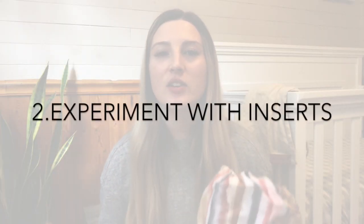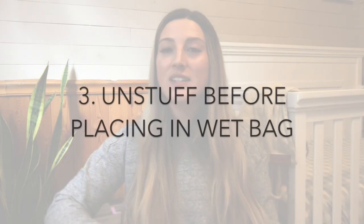Next is to experiment with inserts — experiment with using the pocket, layering on top, using the dual method, and just see what works best for you and your baby. My third tip is to unstuff the diaper before you pop it into your wet bag if you are using that pocket style. I find that doing this just makes your life easier when you go to wash because you are able to just shake the diapers into the washing machine and everything is already separated.